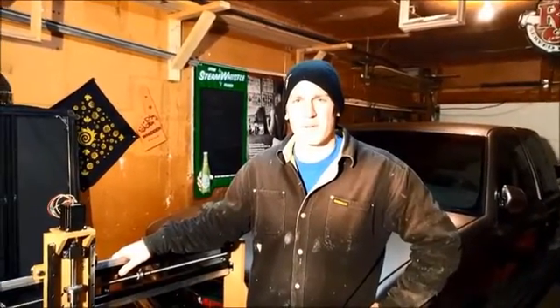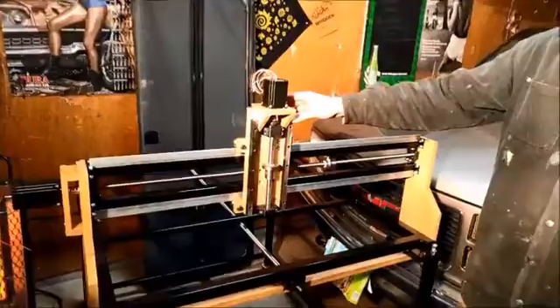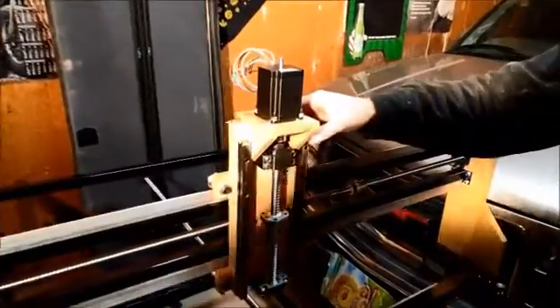Hey everyone, welcome back to the shop, another episode of Robinson Custom Fab and Woodworking. I'm going to give you a quick update on the status of the CNC machine here. As you can see, I've got the Z-axis cart on here. These V-groove bearings work awesome.